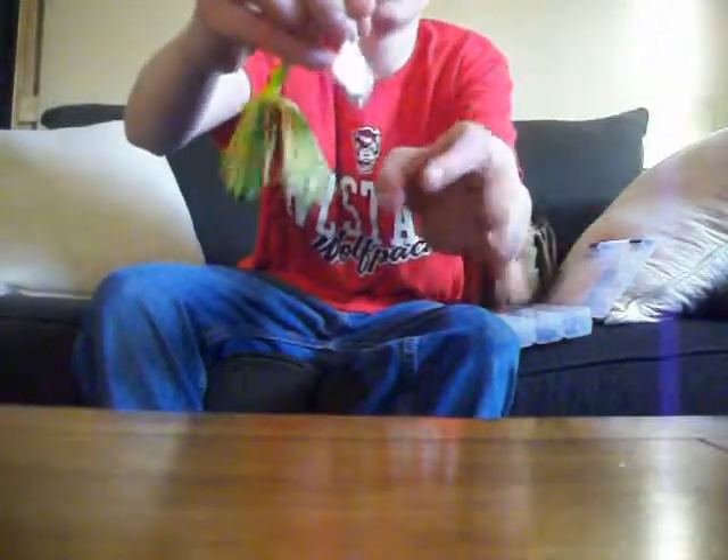I got a buzzbait and I bent mine down to make a little bit more noise in the water. That's the green and yellow buzzbait.